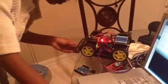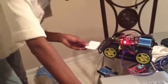Load it up again. You have to show it the card so that it sees all light and all dark, right? Okay. It's calibrated.